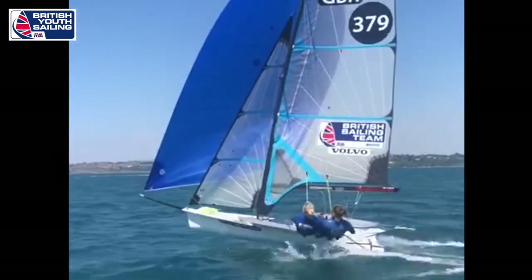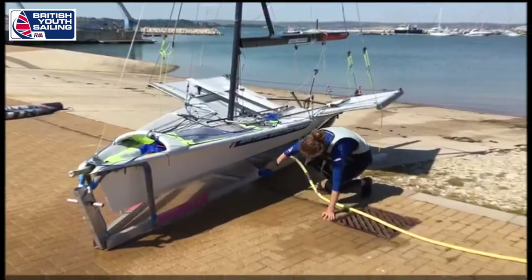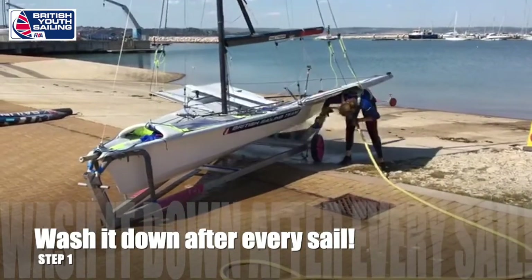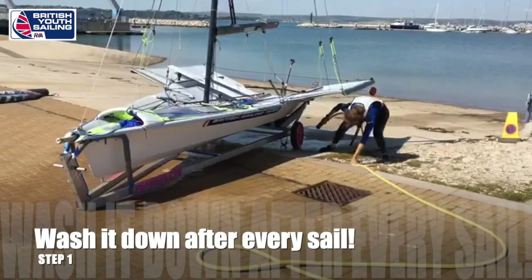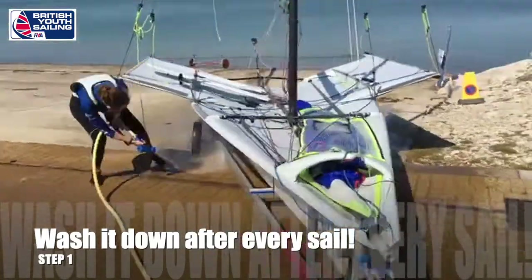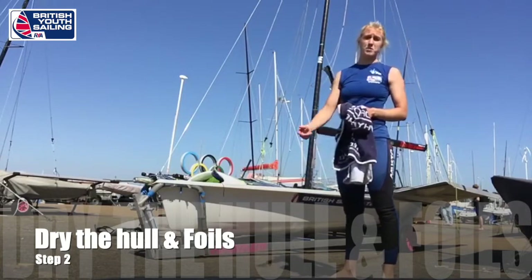Next up we've got Hannah and Anna talking you through their daily boat checks. Every day after sailing you want to make sure you're rinsing the hull because you get little salt crystals drying on there if you've got any salt water left on. Hands lifting it right up, making sure she gets under the trolley there. You can get salt crystals that dry on the bottom of your boat even if you've hosed it down really well.